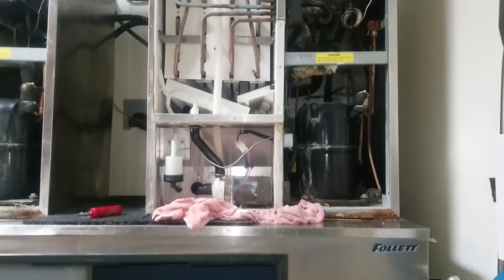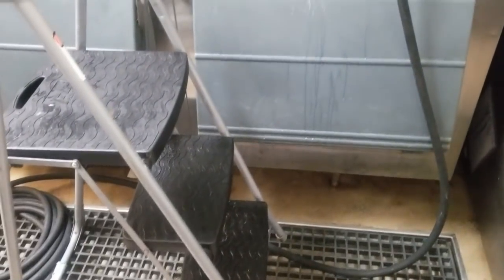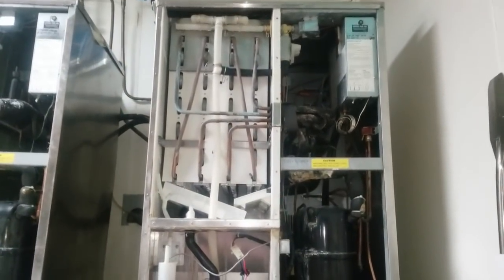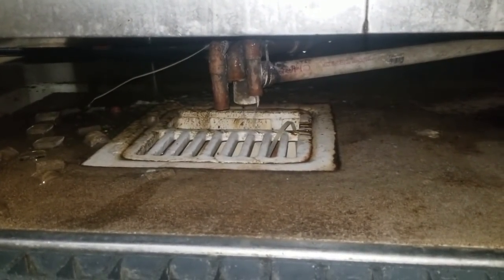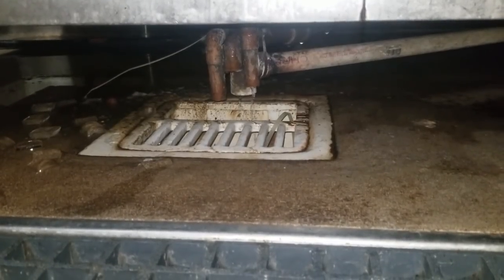A Hoshizaki ice machine was not producing ice correctly. It was found to be harvesting too early, resulting in really thin ice cubes. This whole batch was made too thin, and that is your worst nightmare on a Hoshizaki ice machine.